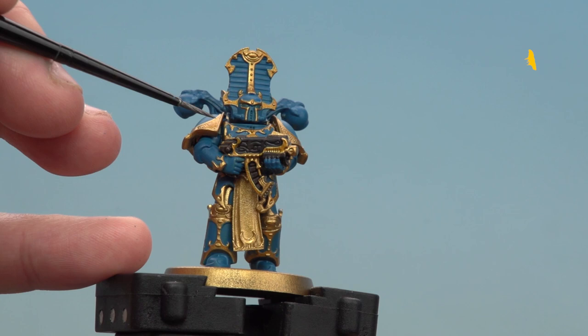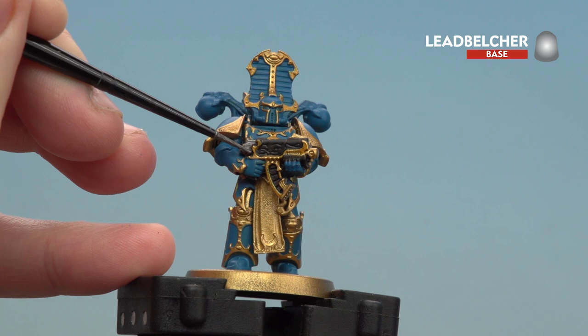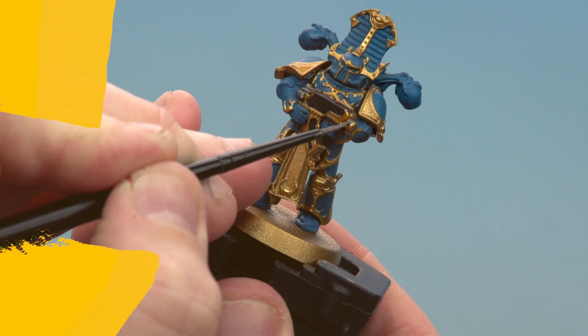With those black areas now picked out, we're going to move on to applying the silver using Lead Belcher. On the bolt gun there are a few working parts to pick out as well as the actual muzzle, and then on his backpack there are a few areas to pick out as well.